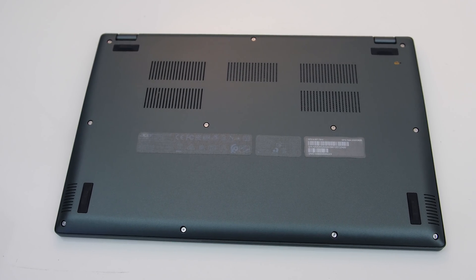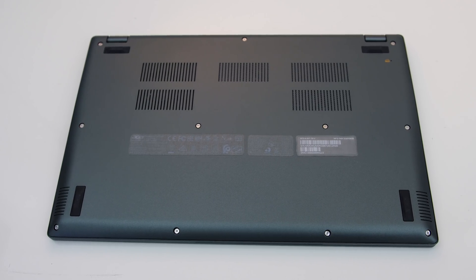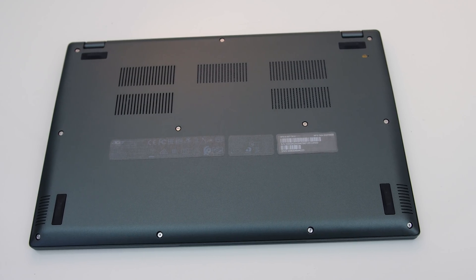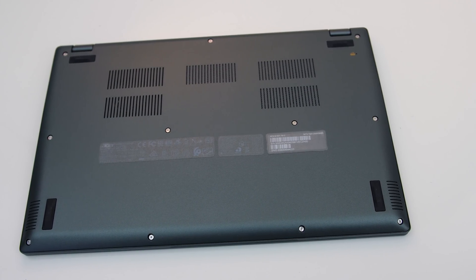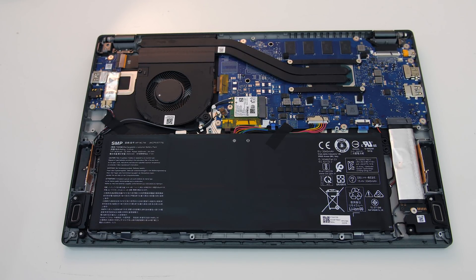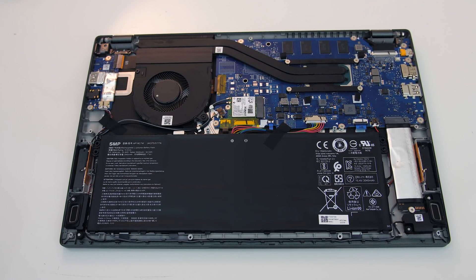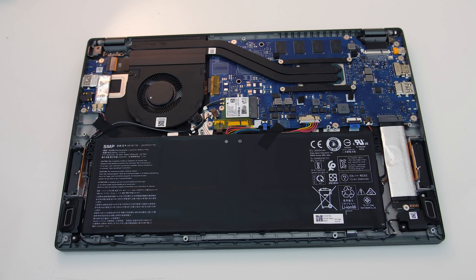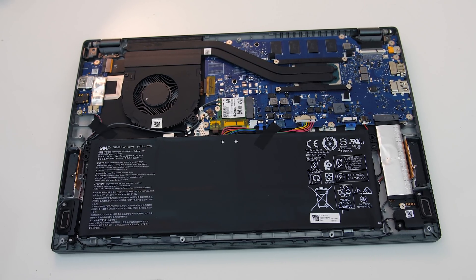Underneath there are air intake vents towards the back as well as some rubber feet — the back feet are only used when the lid is closed. Getting inside was fairly easy and involved removing 11 T5 screws. Inside we have the battery at the front, an M.2 SSD to the right of it, and a WiFi 6 card above the battery. Memory is soldered to the motherboard, which is typical for laptops at this size, and there's no discrete graphics, so not too much to cool.